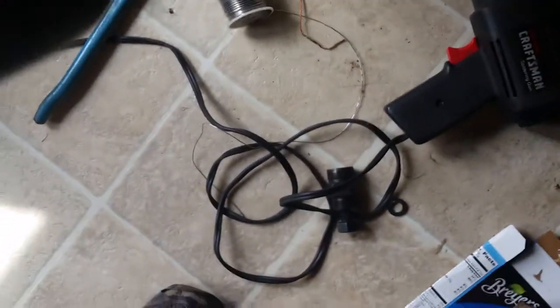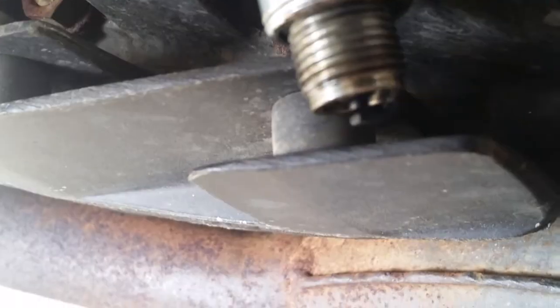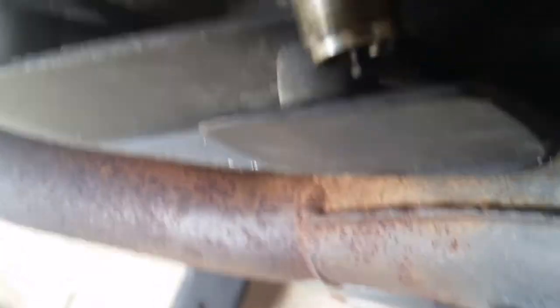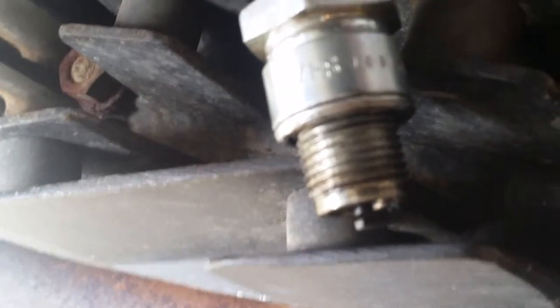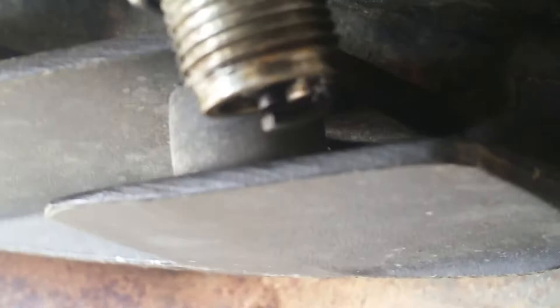After that's done, you have your spark plug out and you simply check the spark with the ignition on. That's barely turning over right here but you can definitely see the spark.